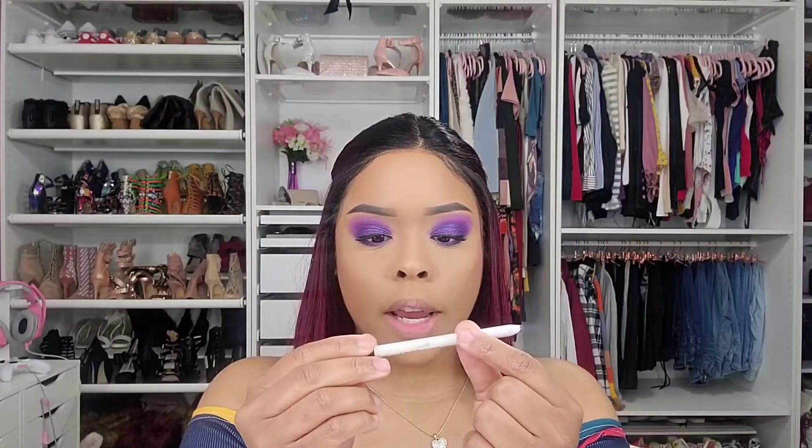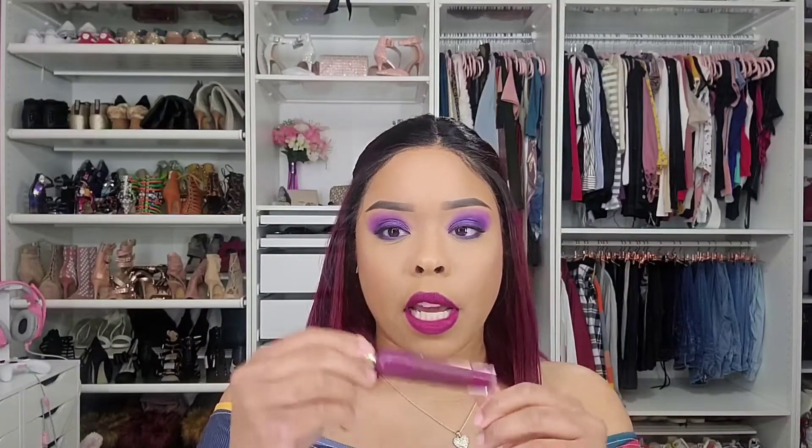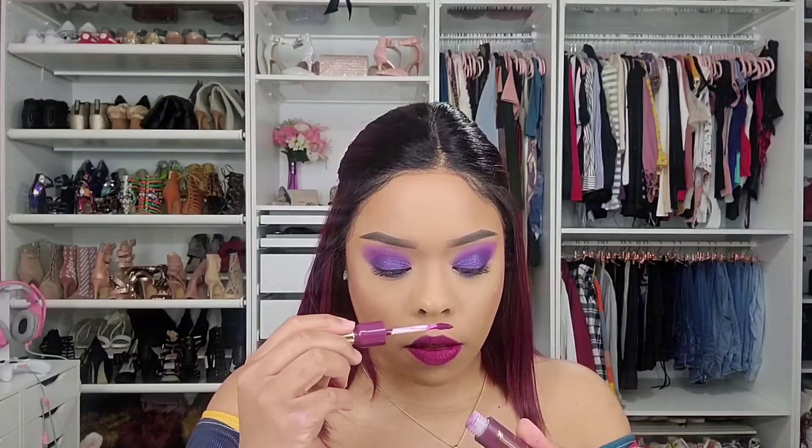For my lips I'm using the Colourpop Lip Liner in R&B, then putting the Glamlite Pinot Norier liquid lipstick on top. It's pretty — it's a little brighter on camera than in person, but I do like it. It doesn't have any sweet scent or anything; their products don't usually have a scent, even though they're food-themed.